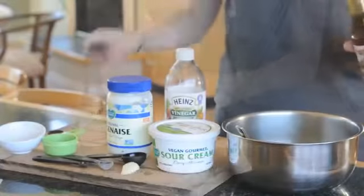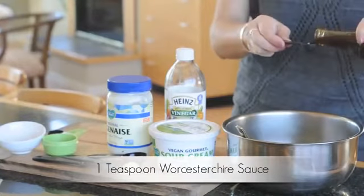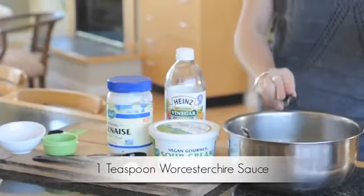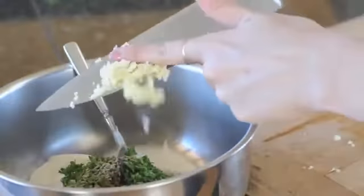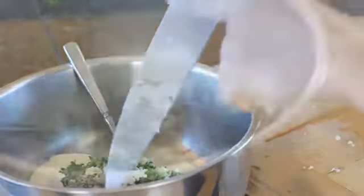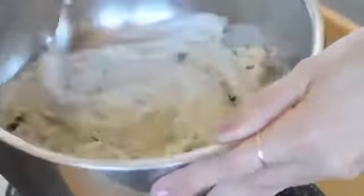Add one teaspoon of distilled white vinegar and one teaspoon of vegan Worcestershire sauce — I used the brand Annie's. Last but not least, chop up your garlic and add it to the bowl.